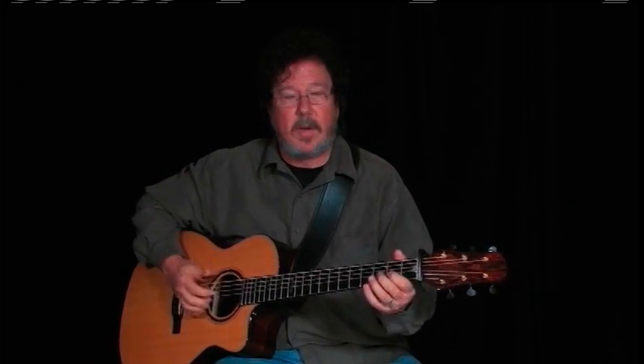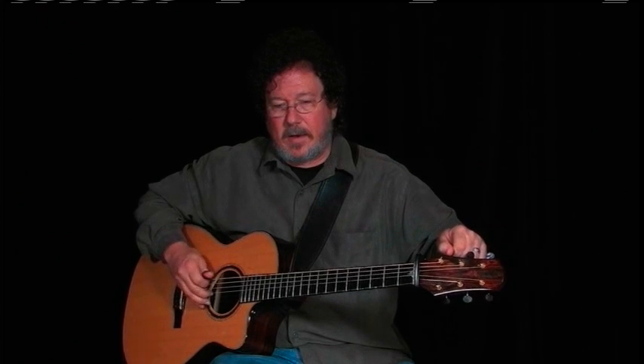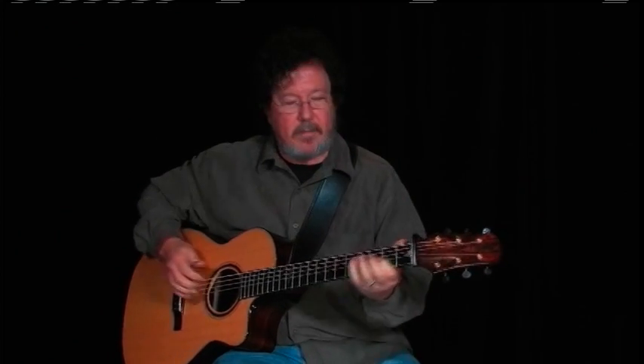Lead Belly was famous for playing a 12-string, but there's a big resurgence now in 12-string and I'm seeing more and more of them playing blues and slide on 12-string. Lead Belly may have done a lick that would sound like this.